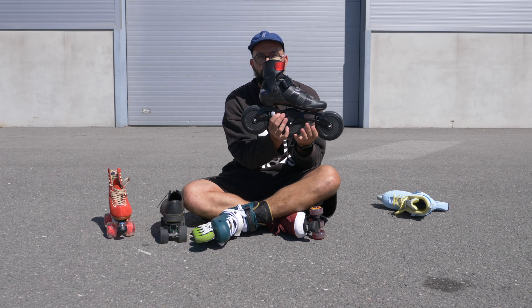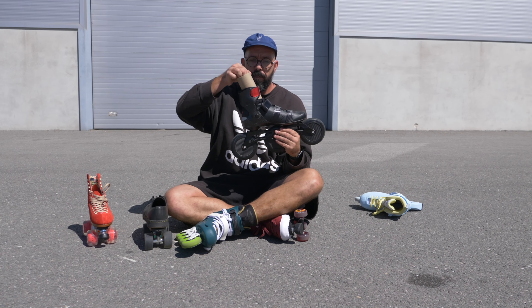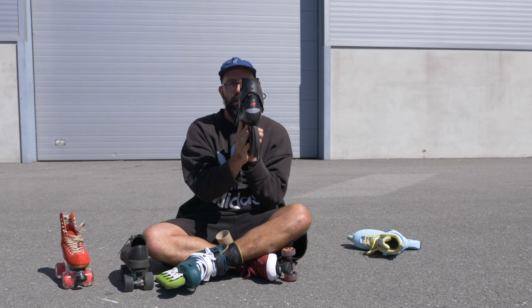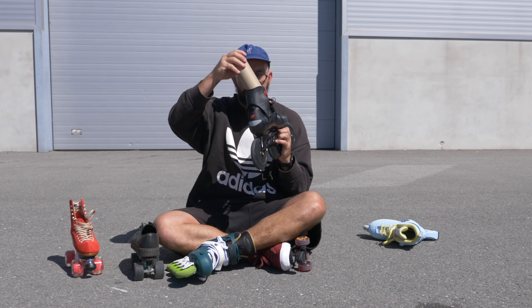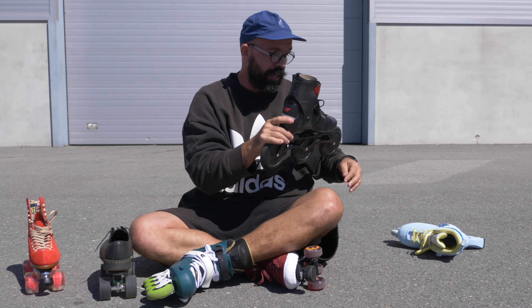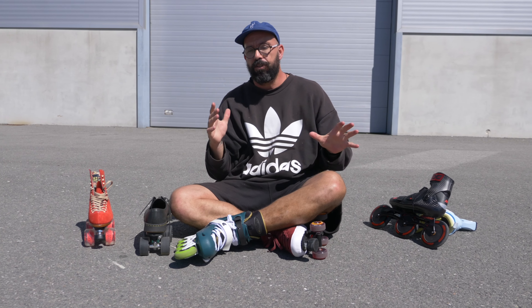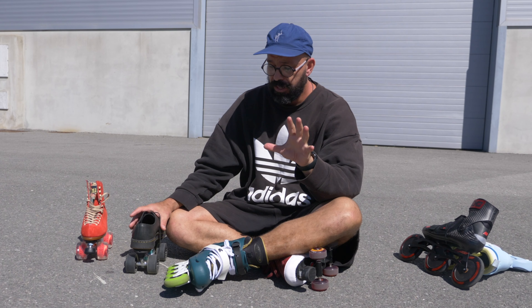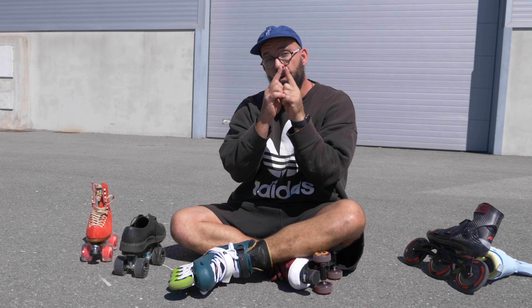Even with a skate like this all-carbon one that just came out, the front piece still allows you to do the movement but won't allow you to bend your ankle — because you need that support on an inline skate. So by now you know two of the biggest differences: the wheelbase length and how supportive the boots are.